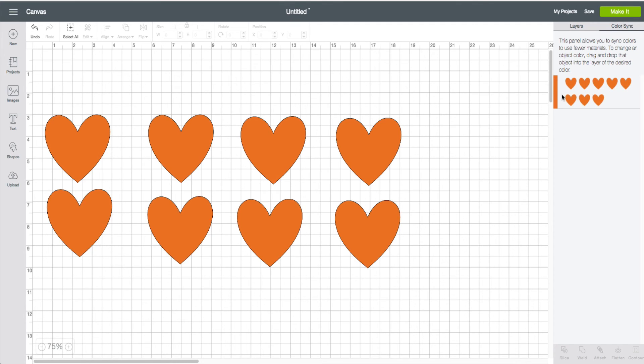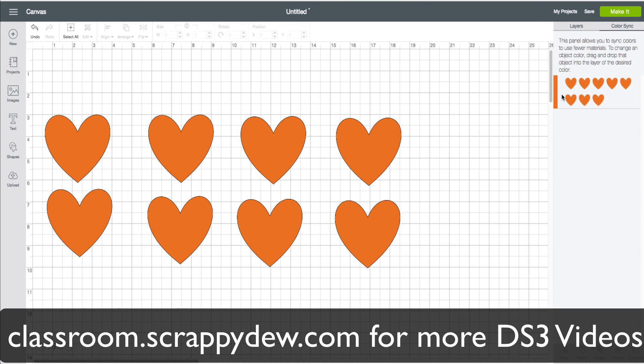Thanks for watching everyone. I'm Rob with ScrappyDoo.com. If you like this video, make sure you give us a thumbs up. Check out the description below — we have a lot more videos in the description that will help you learn Design Space 3.